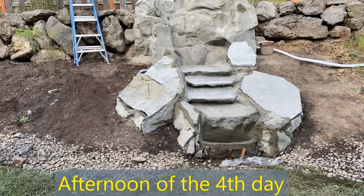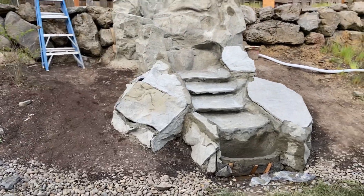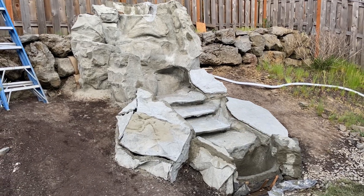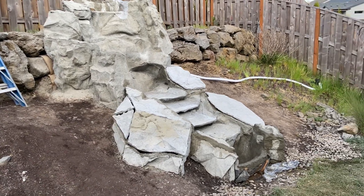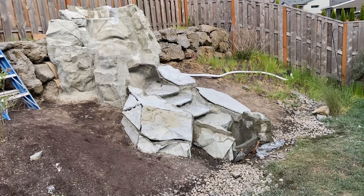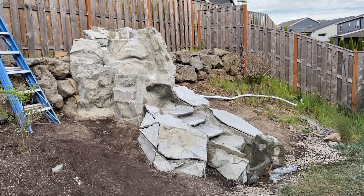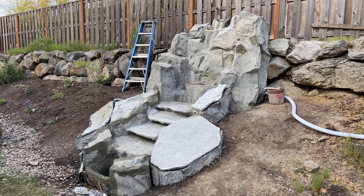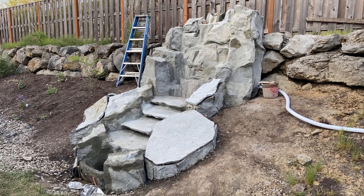We've cut all the rock tops and got them wired together. We're going to replace the one on the right because it's just too flat — I'll bring another panel tomorrow and replace it. This was part of our table rock panels, and it just didn't look right once it was there, so we'll redo that in the morning.